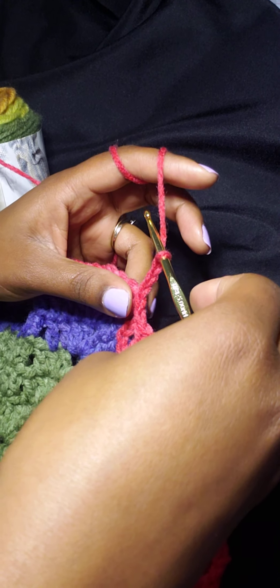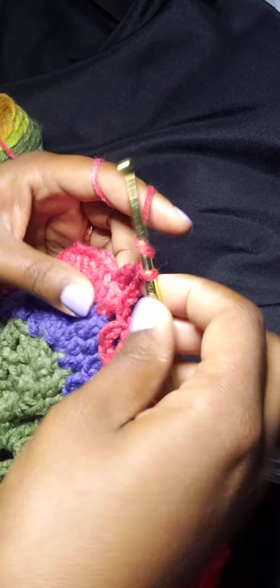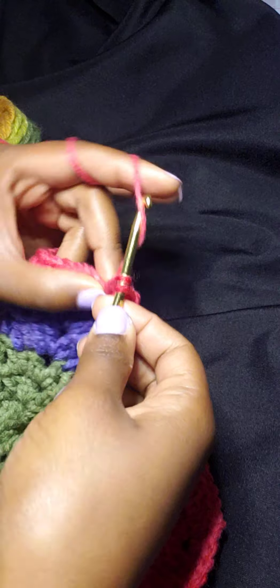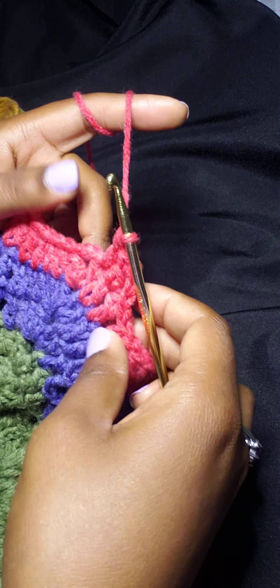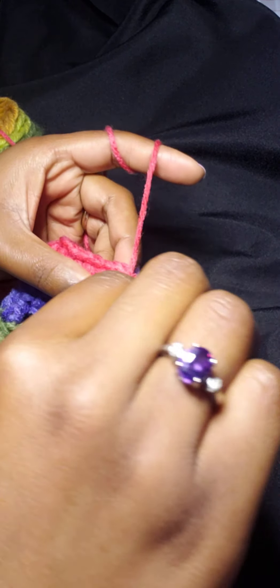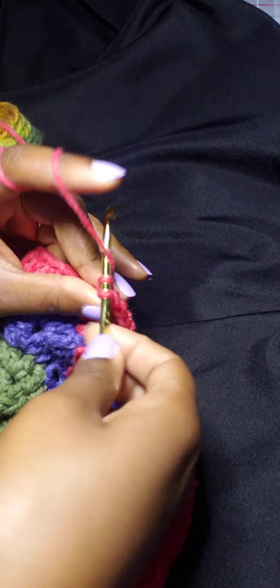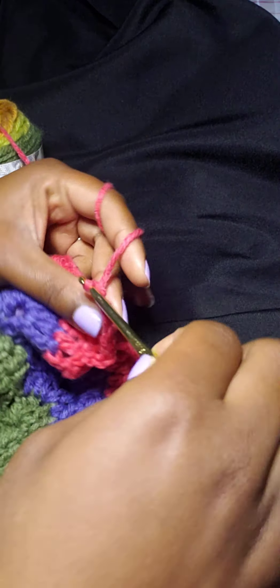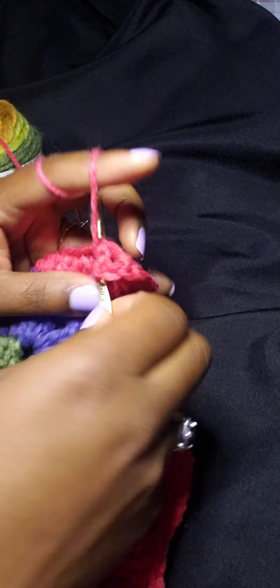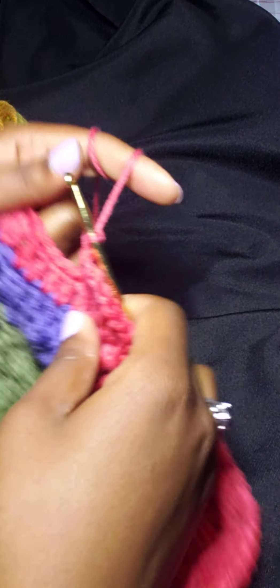Chain three — one, two, three — and we're going to do one double crochet in each space until we get to the top of the chain two space, which we are at right now. Now we're going to do a shell: that is two double crochet, chain two, two double crochet to close it. This is one and this is two. We are going to continue going down on this side.